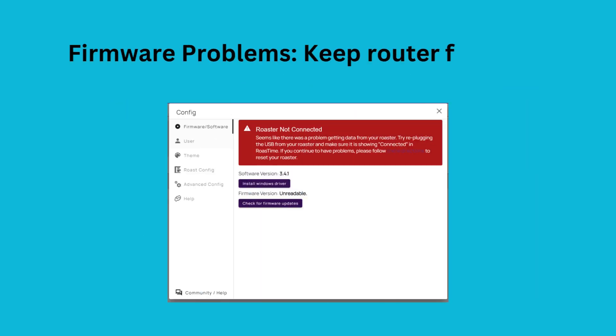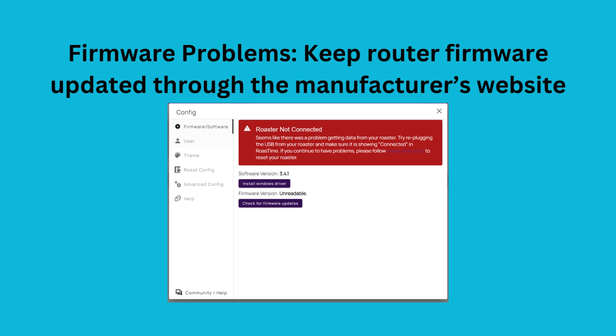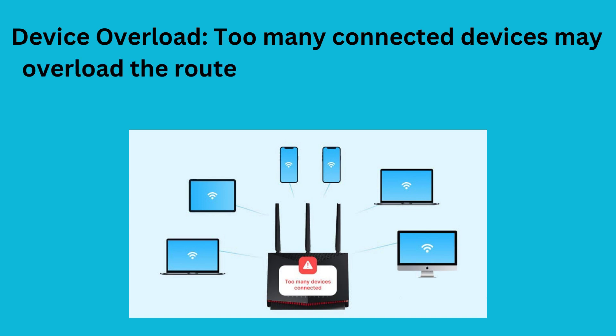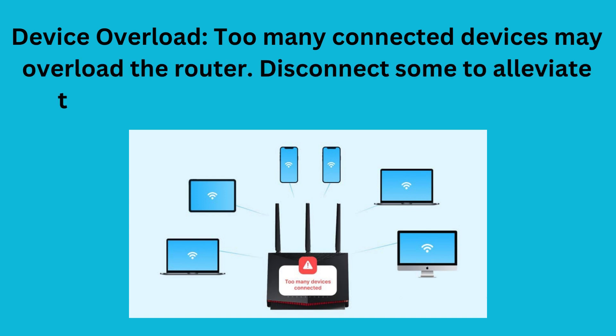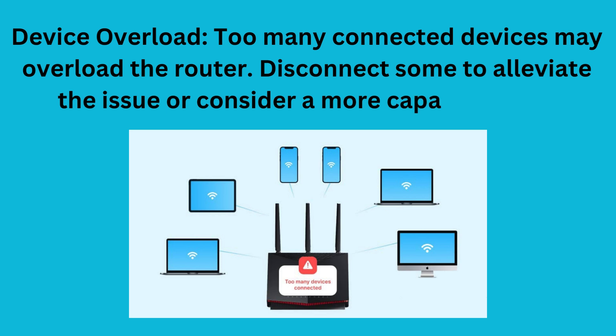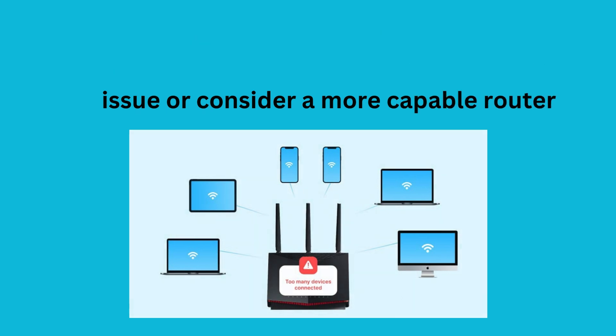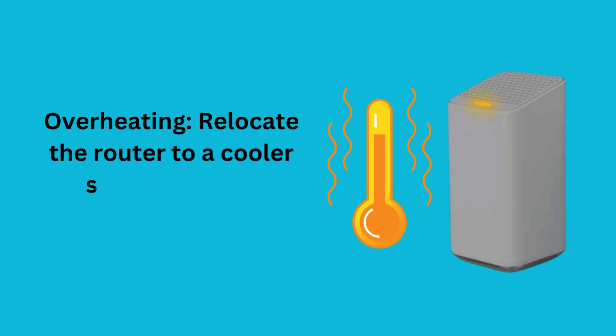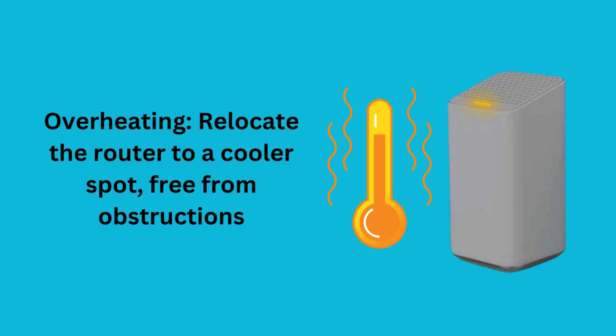Firmware problems — keep the router firmware updated through the manufacturer's website. Device overload — too many connected devices may overload the router; disconnect some to alleviate the issue or consider a more capable router. Overheating — relocate the router to a cooler spot, free from obstructions.